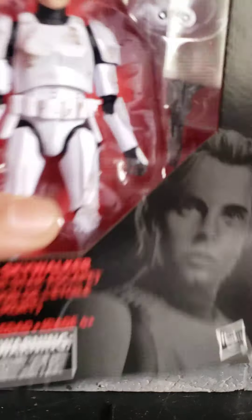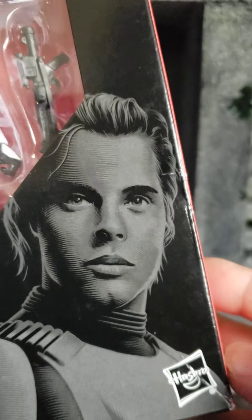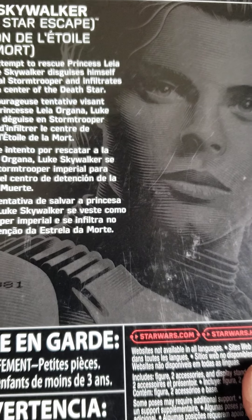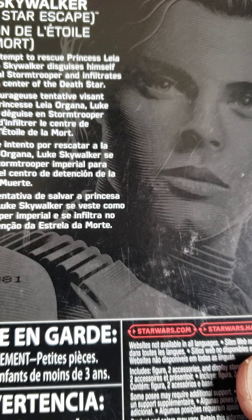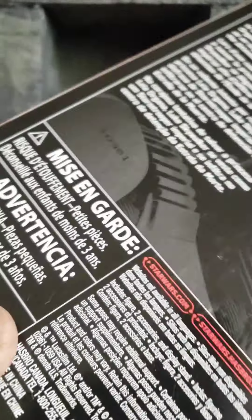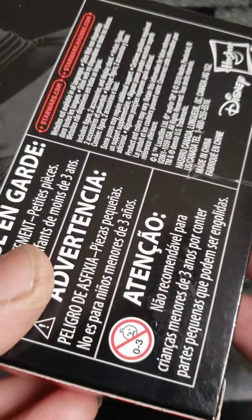It looks good. Let's look at some of that box. I have not seen many of these anywhere — I have not seen anybody take pictures of this thing. In a brave attempt to rescue Princess Leia Organa, Luke Skywalker disguised himself as an Imperial Stormtrooper and infiltrates the Detention Center of the Death Star. This is basically her escape from the Death Star — so it was fitting that I got him. Let's open him up.